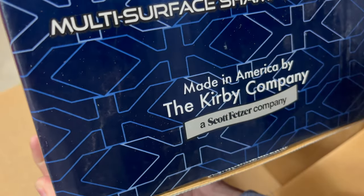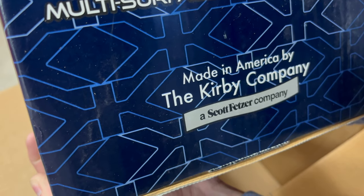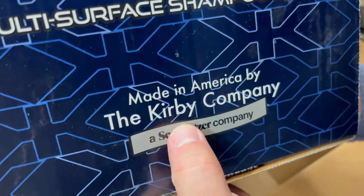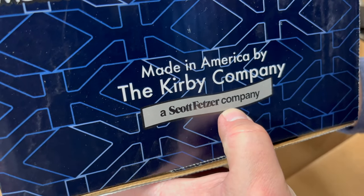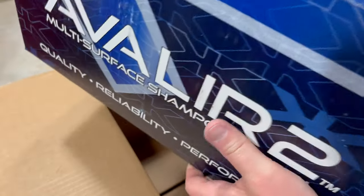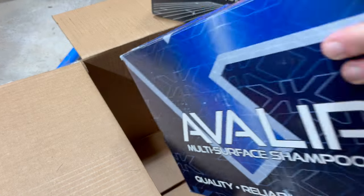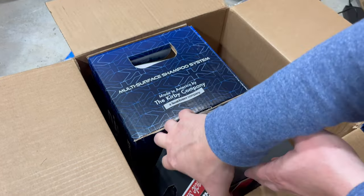I have mostly hardwood floors, but I do have an area rug and then in another room an area rug that covers practically the whole room. You can see right there — made in America by the Kirby Company, a Scott Fetzer company. Kirby had been around for a hundred years — Warren Buffett bought them just for the Kirby name. But I'm finding out that within the past few years it was divested from Berkshire Hathaway, and now Wright Lane Industries owns Kirby. I've reached out to them — we'll see if I hear back, because I have some Kirby questions.